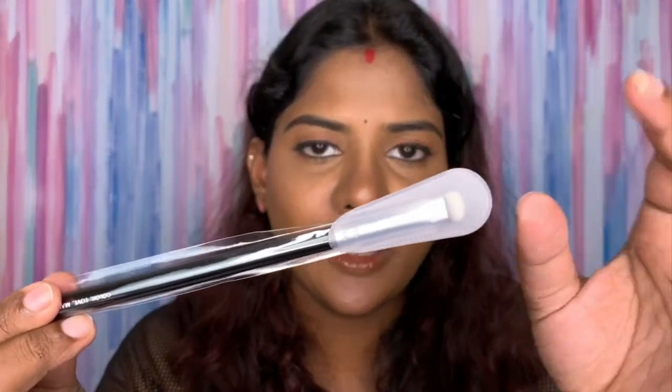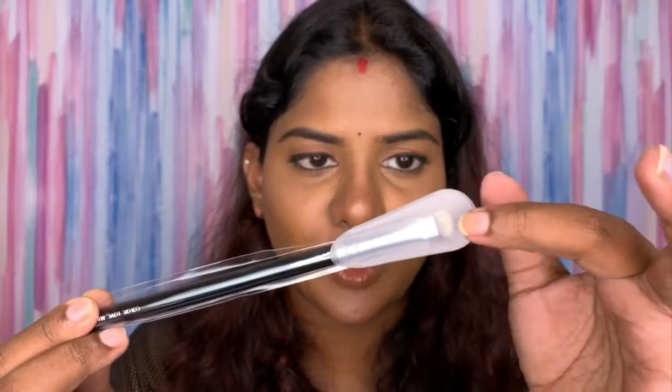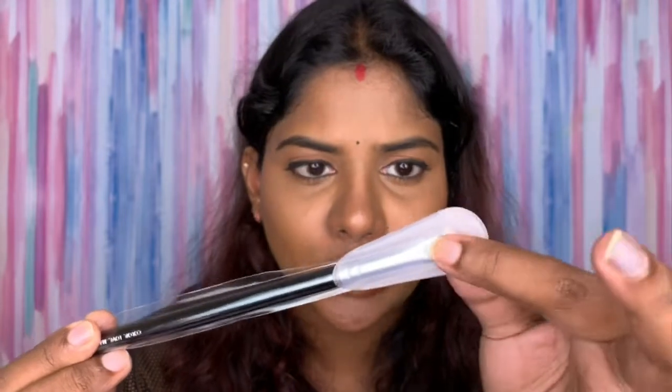The next brush is the 226, which comes with a plastic cover to retain the shape after washing. After you wash these brushes you put this cover on so the shape stays as it should be. This is a smudger brush — to smudge kohl, gel, or eye pencils. You can also use it on your waterline or lower lash line. It's a nice brush.